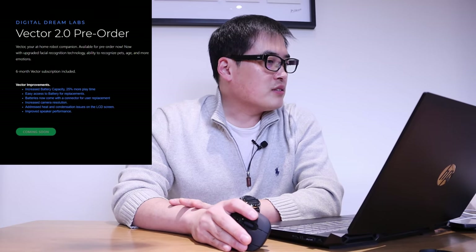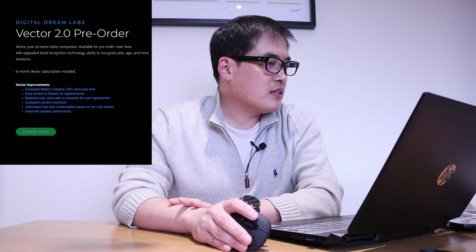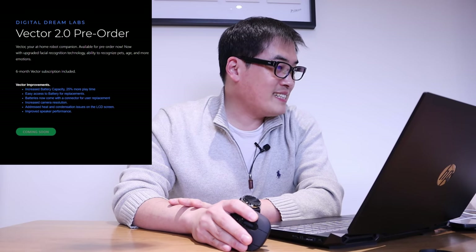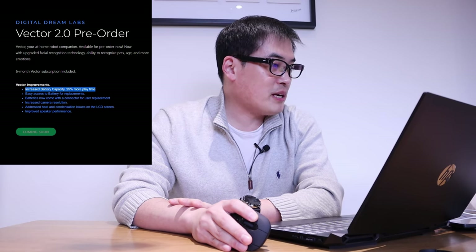When you go to the Digital Dream Lab website there's an actual page for the Vector 2.0 pre-order, and the Vector improvements are about six items. Number one is increased battery capacity with 25% more playtime.